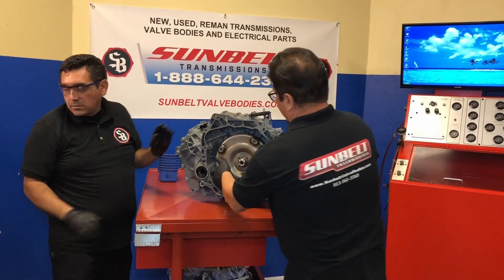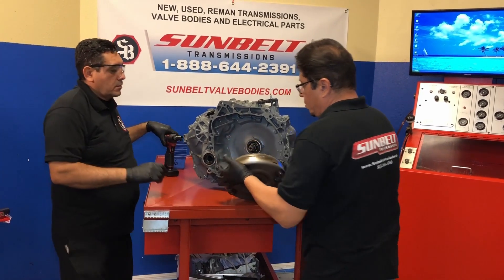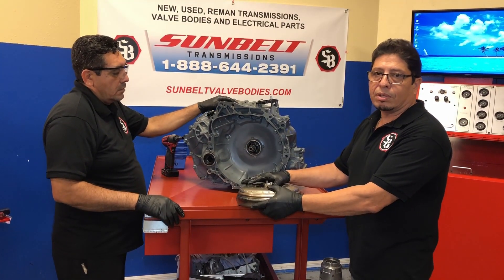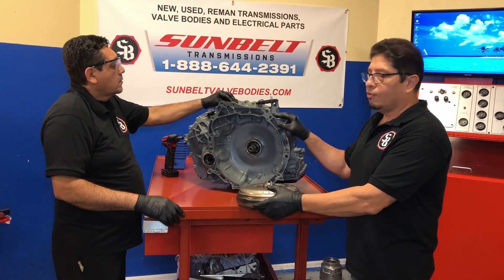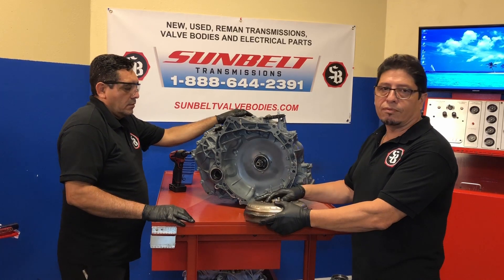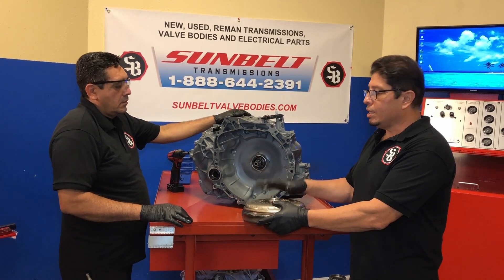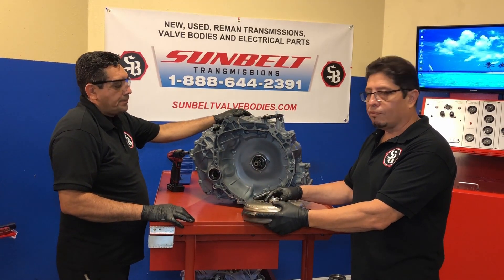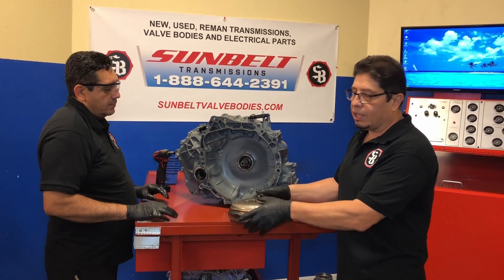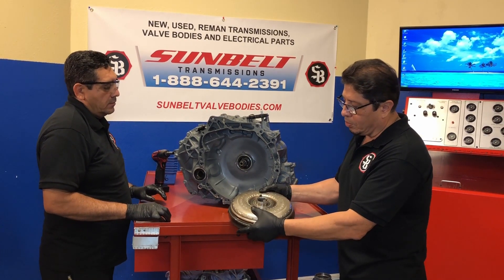Let's go ahead and remove the torque converter out of it first. Now I want to talk a little bit about the torque converter. This is just your typical regular torque converter, like in all other vehicles. In vehicles such as the Subaru and the Honda, they don't use a torque converter in their CVTs. Nissan or Jatco chose to use a torque converter to allow smooth shifting of the transmission, so they stayed with your typical normal torque converter.